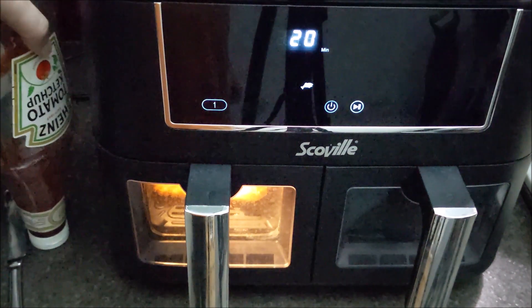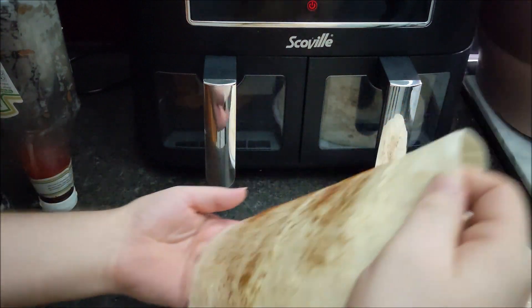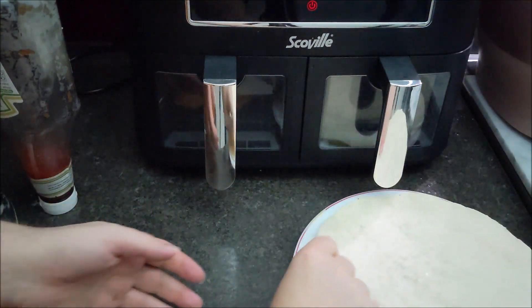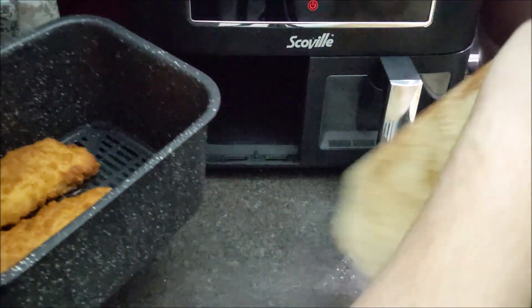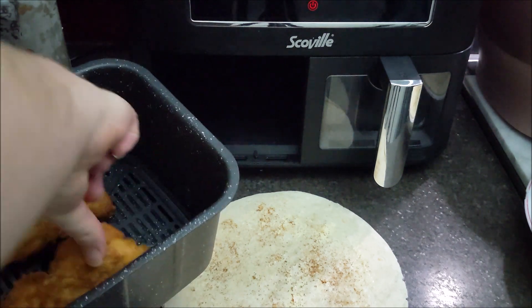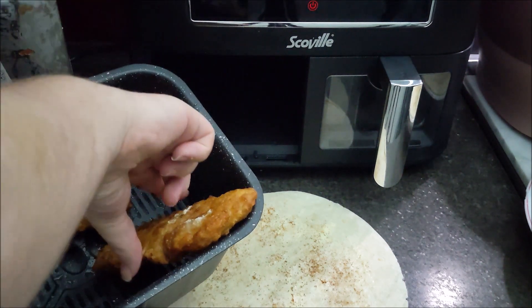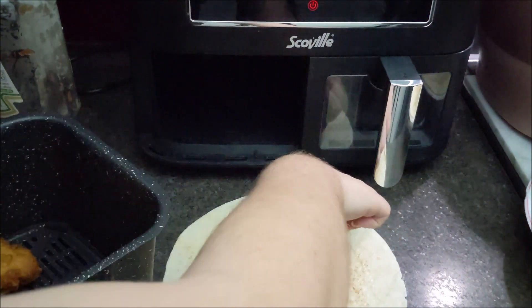We'll come back in 20 minutes when it beeps. Let's get yours done first shall we, Sherlock? They're hissing away because they're buttered - that was magic. I've got asbestos fingers, how many times do I have to tell you!